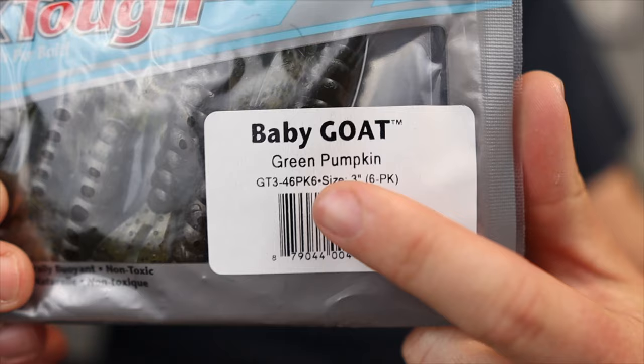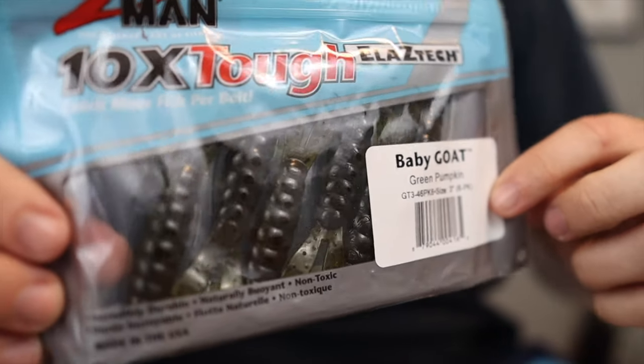The number one trailer I've seen recommended most often, and the one I'm going to try first, is the Z-Man Baby Goats. It's similar to a Rage Menace type grub — it has two little kicking feet and a very small body. I'm going to rig it upright so both the claws are in an upright position, which will look like a tail swimming through the water. I could also rig it flat, which helps it come over logs better — it can flutter its way over a log rather than rolling into it.